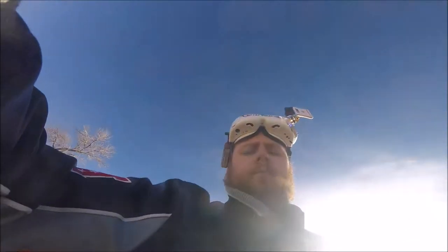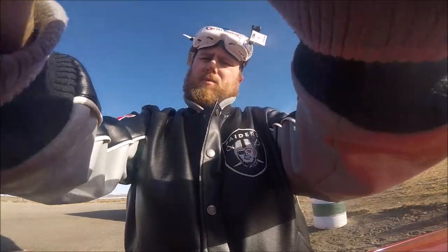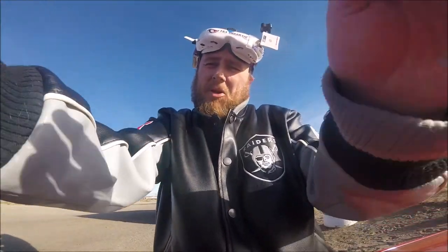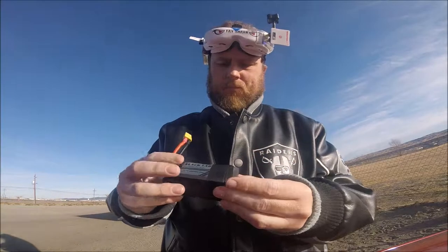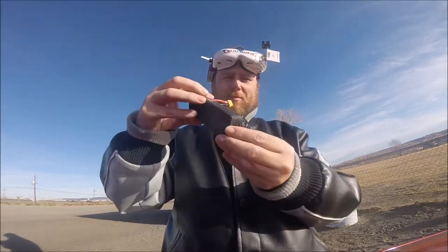Very strange. I'm gonna go ahead and blame the battery and put a different one on. My reason for blaming the battery is it probably got really cold a couple nights in a row — my bad. You can see that this battery is abnormally shaped as well.